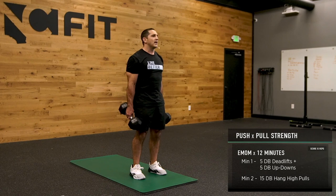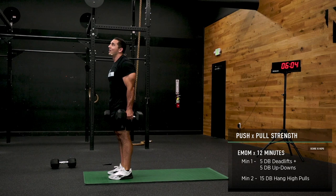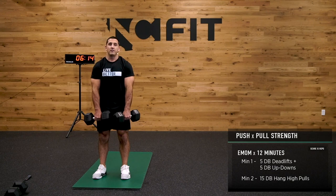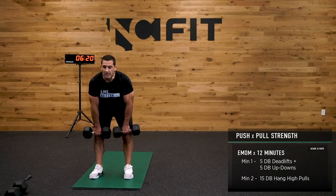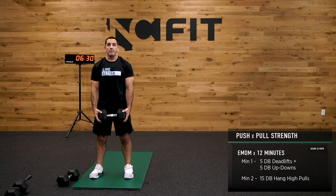After you complete 5 deadlifts, you're going to drop back — feet go back, feet come forward, stand up. That's a dumbbell up-down, and you finish it in the deadlift position. Once you're done with those, on the next minute we're going to hold this position in front and try for 15 dumbbell hang high pulls. Hinge at the hip, drive. If your dumbbells are really heavy, you could hold one and perform that way, or do a few each side.